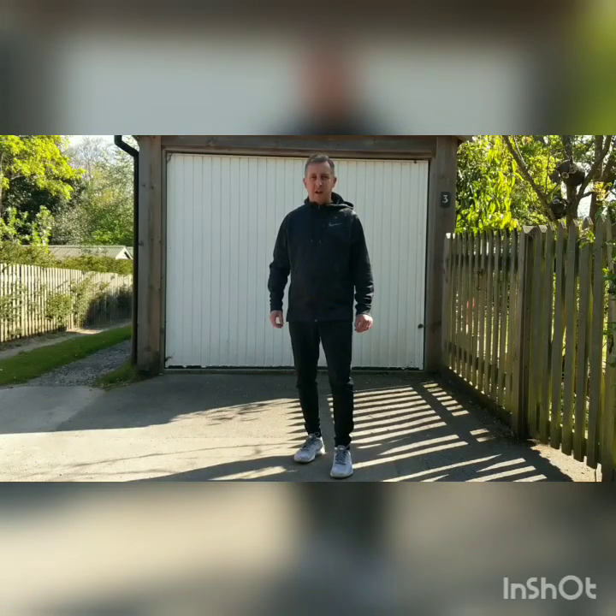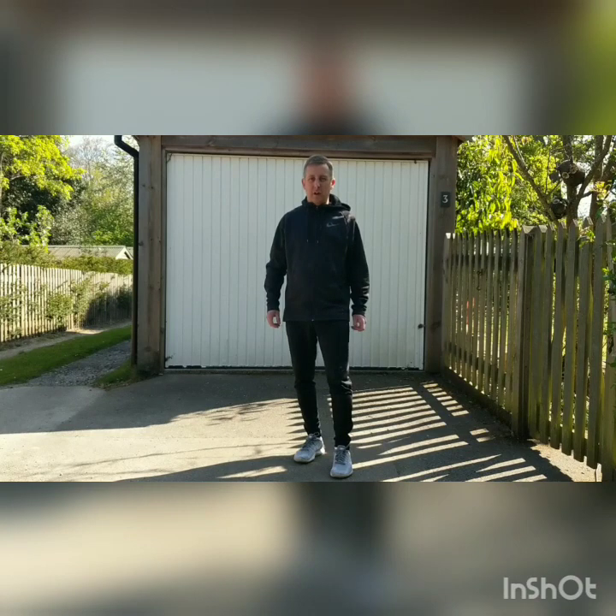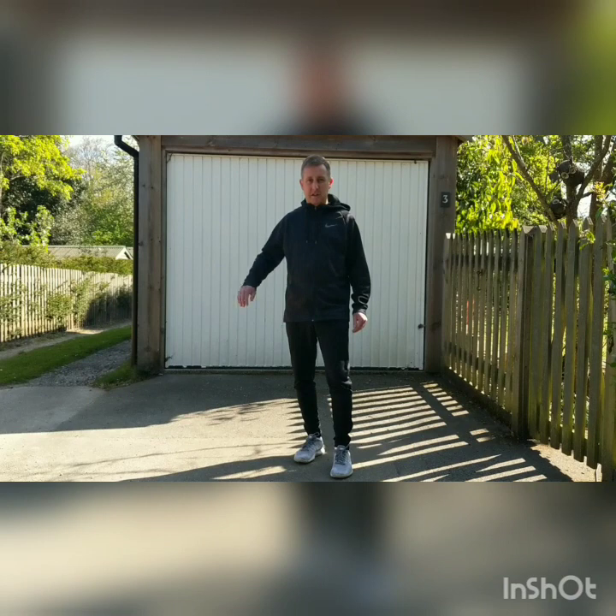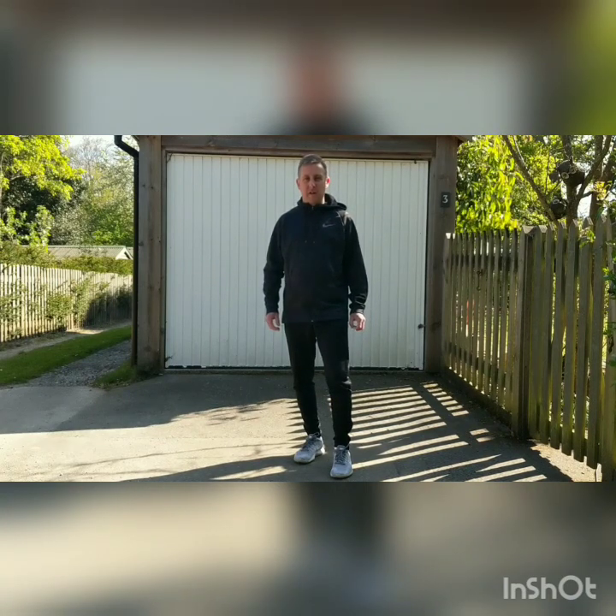Good morning everyone, it's Mr Cunningham here for another daily sporty video. Today we've got a couple of minutes of fitness for you to do, some of it with a ball and some of it without. Then I'm going to be showing you some football skills, starting easy and then progressing to slightly harder ones, and then finishing with a fun sporty game.